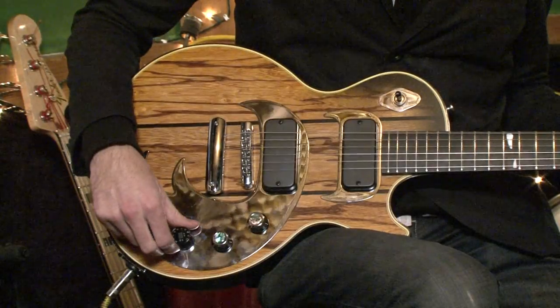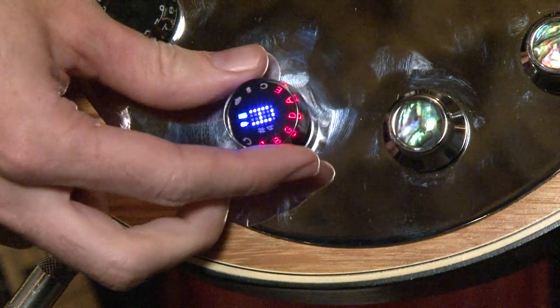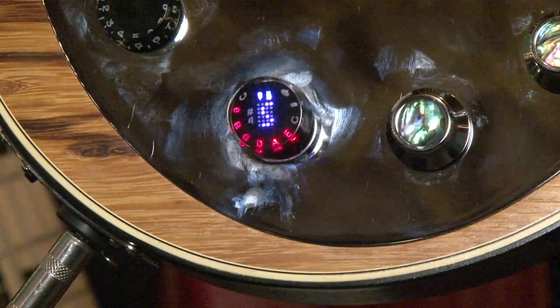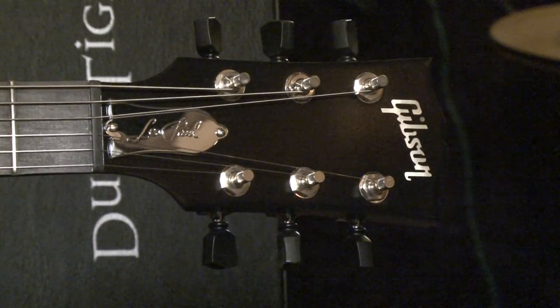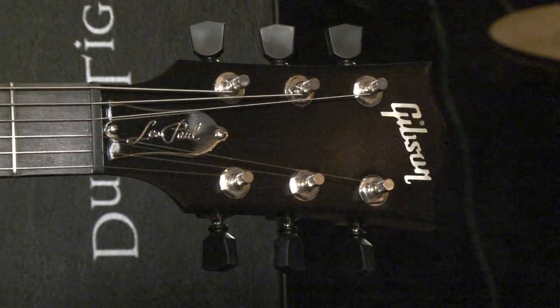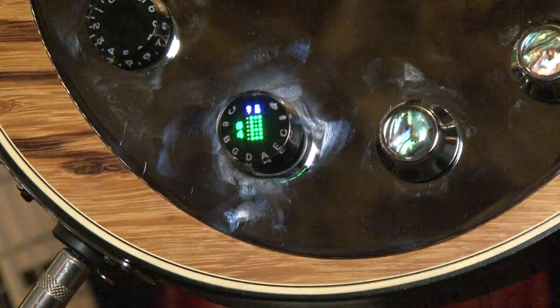Here's how the guitar works. It's battery powered, and once you pull the switch on, it's going to want you to tune and choose the tuning that you want. I usually play with the standard tuning, which is marked with the S on the control knob. Then you just strum the strings, and if they're not in tune already, you'll see the tuning machines tuning up to where they should be, and then all the notes will flash green and you're in tune.